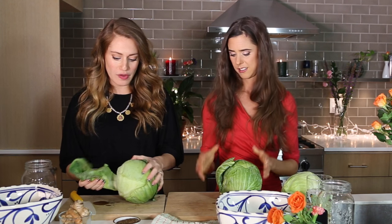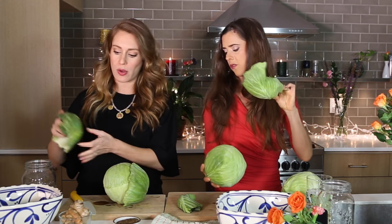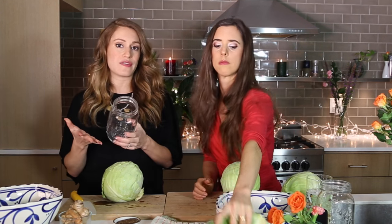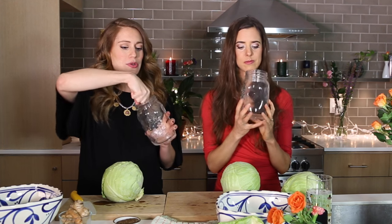First thing: wash your hands, which we did. Then you want to remove a couple of the big outer leaves because you'll want to save these to stuff on top later to make sure your cabbage stays below the liquid line. Put those aside. Then make sure you have your fermentation vessel — that sounds fancy for mason jar. We've got a one-quart wide-mouth mason jar here. The wide mouth ones are great because you can put your hand in and really pack it down.